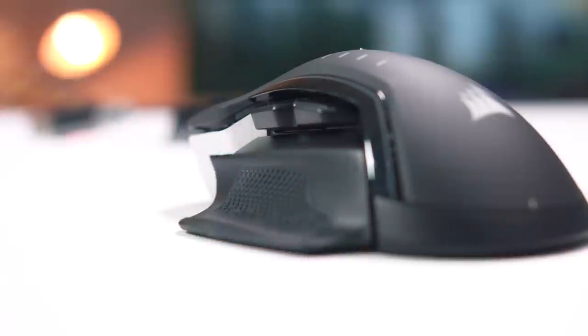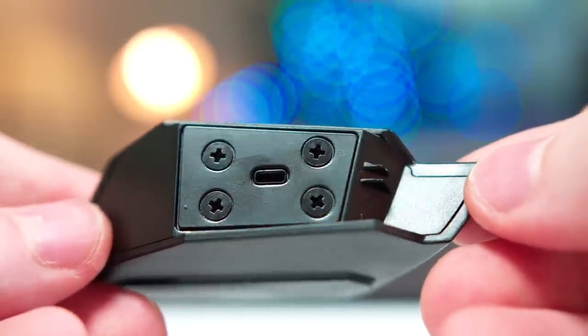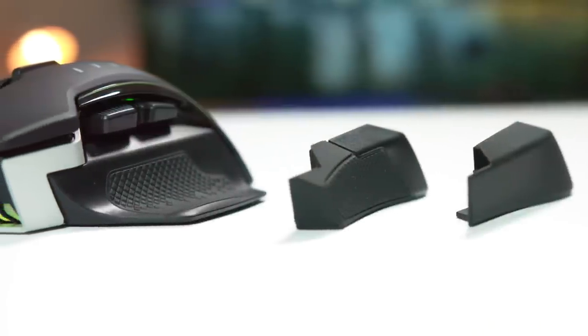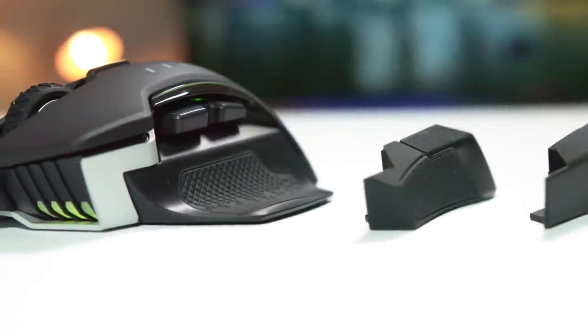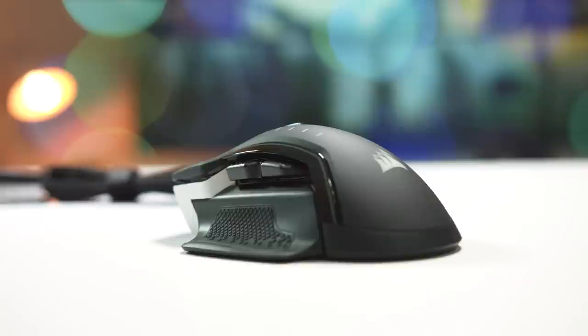They snap right into place with magnets and there's a little groove where it fits in. It is very simple and easy to just disconnect and connect a new one. Since it is magnetic for these side grips, that means there are no tools needed. I can definitely appreciate them including the two additional textured ones if you want to get a better grip overall.